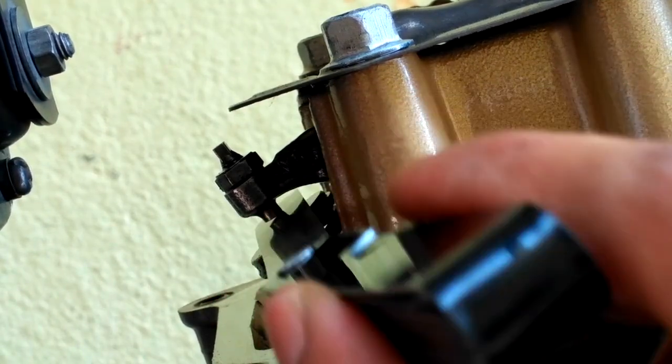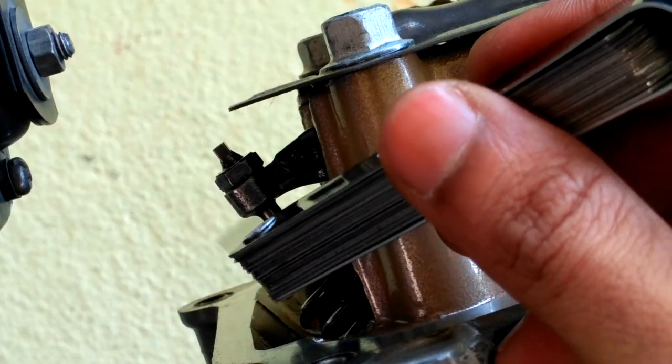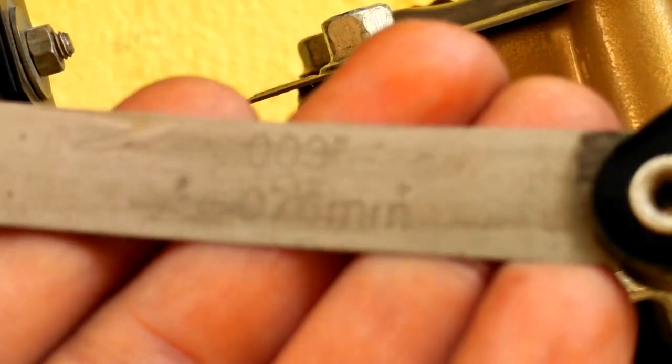Now the gap looks perfect. The 0.102 mm gauge is showing friction and the 0.076 mm gauge is sliding easily without any friction.